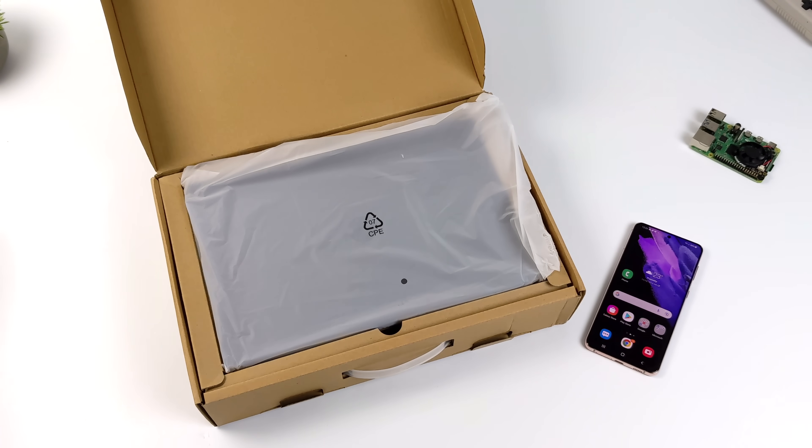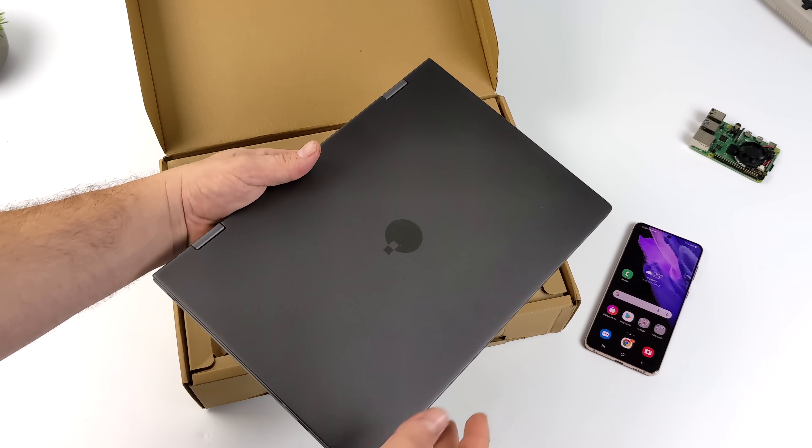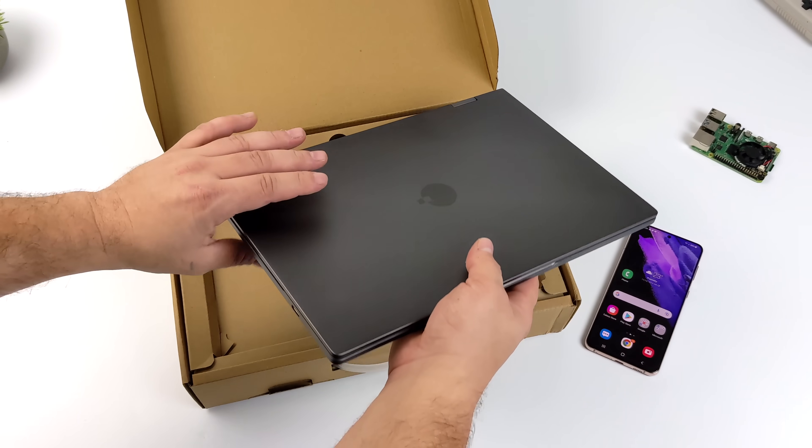For this video, I'm going to be using the Samsung Galaxy S21, and we're also going to test this out with some other devices like a Raspberry Pi, because this does have HDMI built-in also.